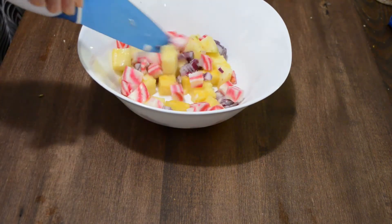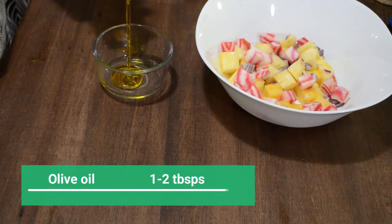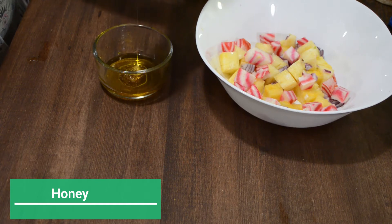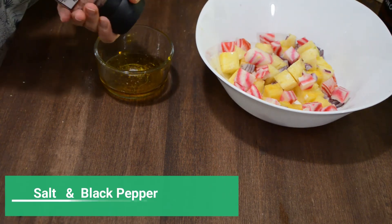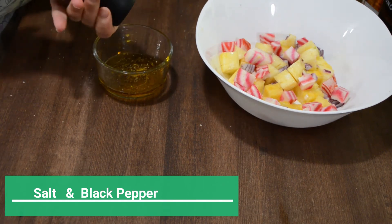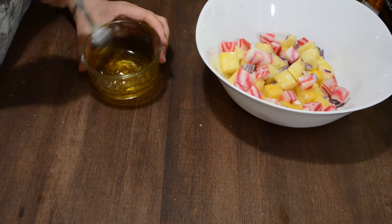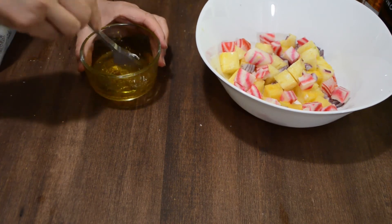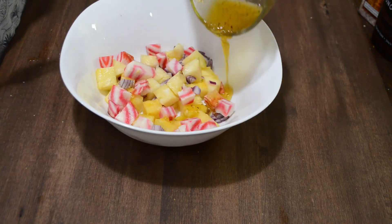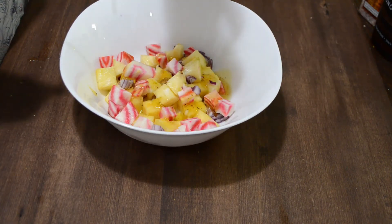Add them to the bowl and now we'll make our dressing. For the dressing we'll need 1 to 2 tablespoons of olive oil, 1 tablespoon of honey, salt to taste, and some black pepper. Whisk it together and our dressing is ready. Now pour this dressing on the salad and sprinkle some pumpkin seeds on top. Our nutrient-packed salad is ready.